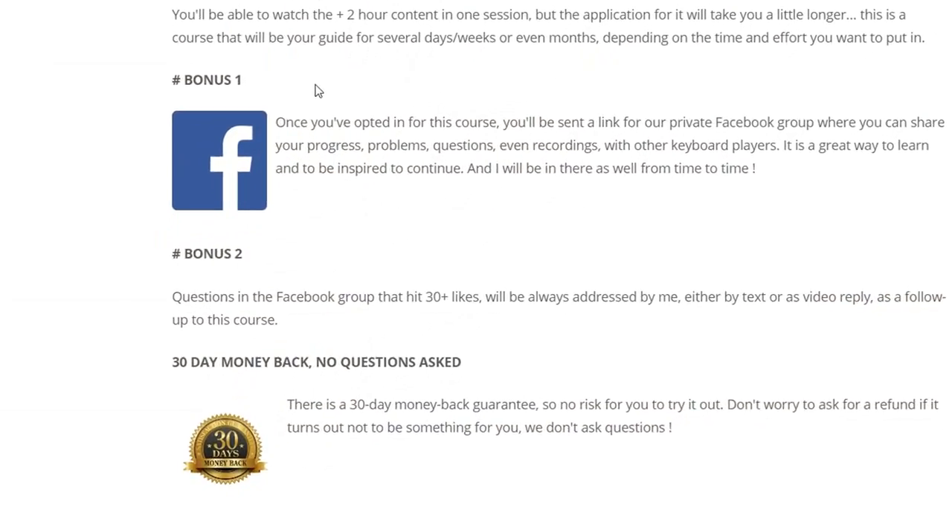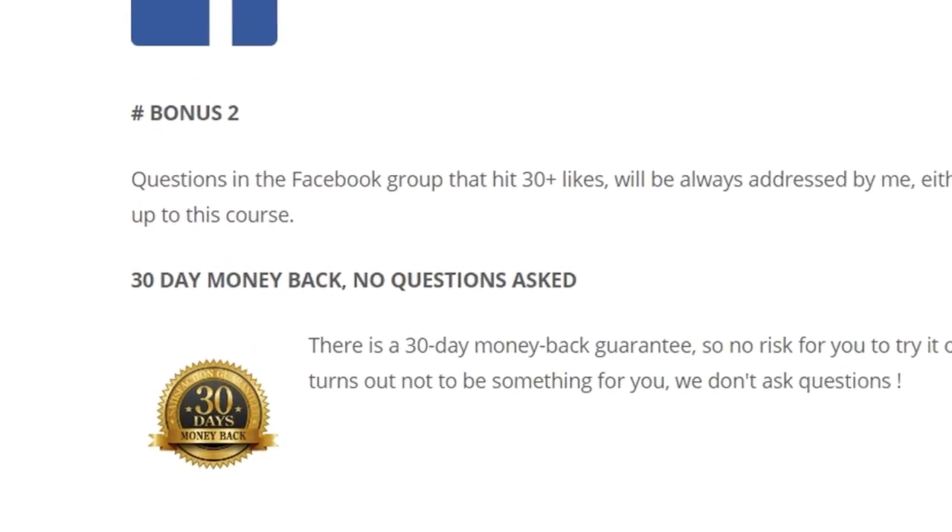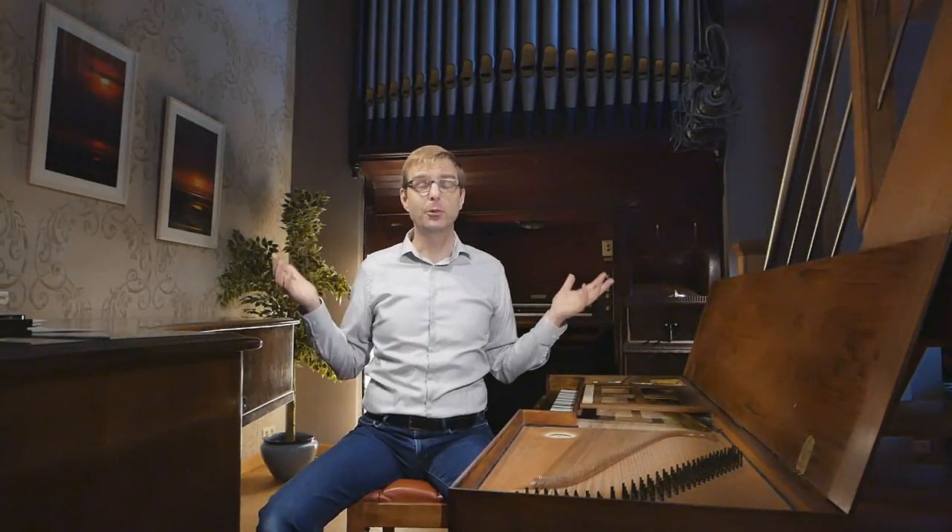If you'd like to check this course out — and there's really no reason why you shouldn't — there's a link in the description box below. If you apply the discount code there, it will work until the 1st of October and you get 10% off. Also, there's a 30-day money-back guarantee. If you go through the course and it's not for you, just send us an email and you'll get a refund — no questions asked. If it's really nothing for you, by all means you should not spend your money on it.